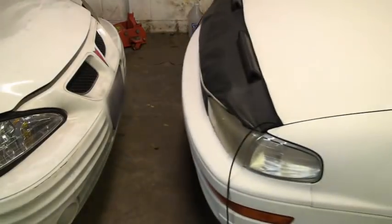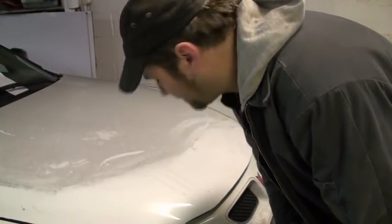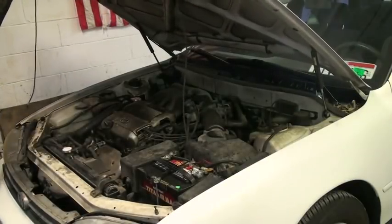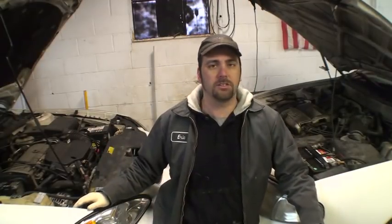We're going to start by getting the two cars close enough to one another so that the cable reaches between both cars. Next, we open both hoods on the cars. Now that we've got the hoods open on both cars, battery on one side, battery on the other side — shouldn't be a problem because the cables will be long enough.